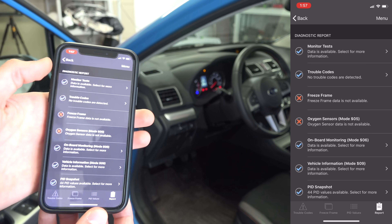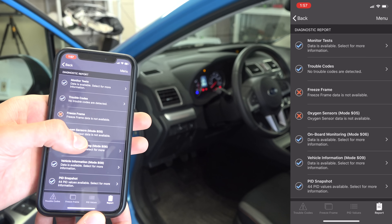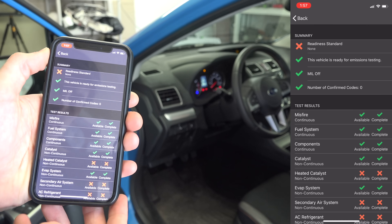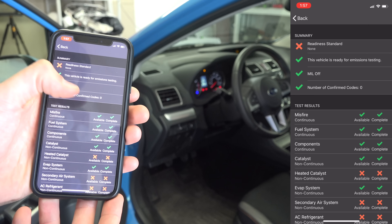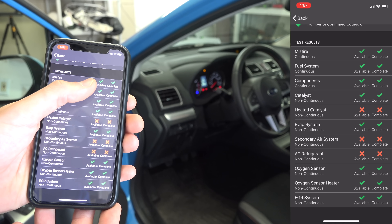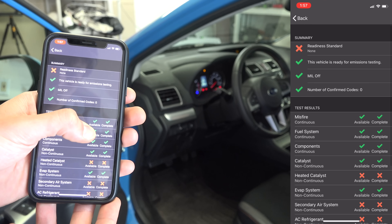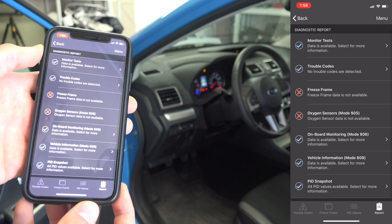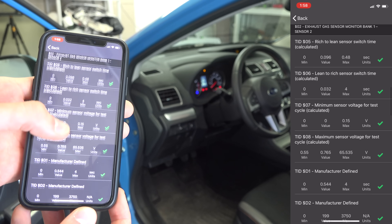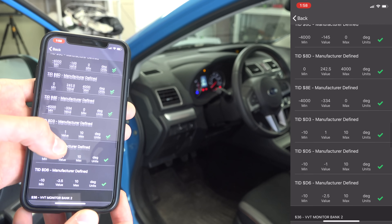Now aside from reading trouble codes, which gives you insight into potential problems, there's quite a bit more you can do here in diagnostics. If you hit monitor tests, you'll get a list of various tests the tool is capable of performing on your specific vehicle, and from there whether or not your car passes those tests. This is particularly useful if you're about to bring your car in for an emissions check — you can see whether or not it will have any issues that would cause it to fail.